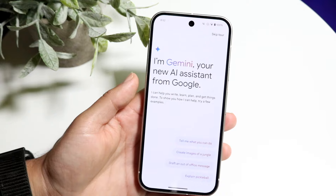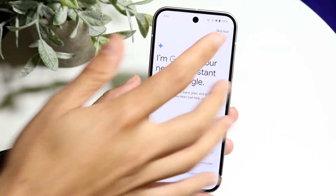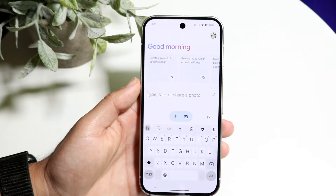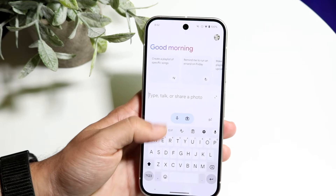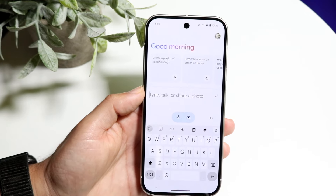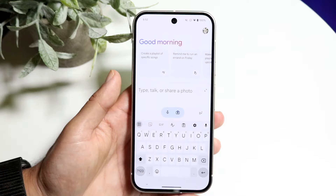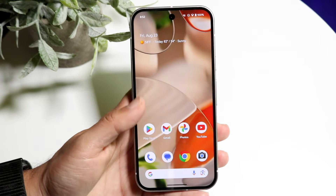Gemini can help you write and do all kinds of things. If you just hold down this power button, it'll invoke Google Gemini. You can type to it, talk to it, create a playlist of specific songs — you can do a lot here. Since this is a Google Pixel, it's built right in and is a genuinely nice feature. I'd recommend every single Google Pixel 9 owner take advantage of it.